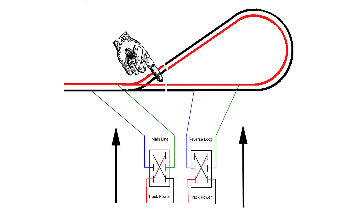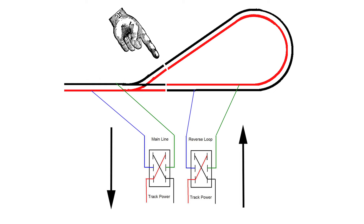An important feature is that the loop has to be able to hold the entire train. Otherwise, when you switch the polarity, metal wheels crossing that gap are going to short the railroad out. So your loop needs to be big enough to hold an entire train — if you're running 100-car trains, it's going to be a really big loop. Once the entire train is in the loop, all you need to do is reverse the polarity of the entire rest of the railroad. That will align the polarity to the outbound side of the loop, and the train will just continue on right through the loop and back out.